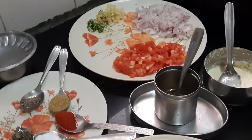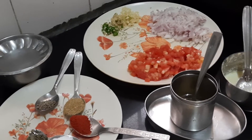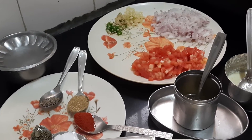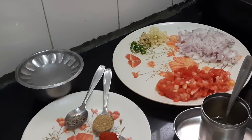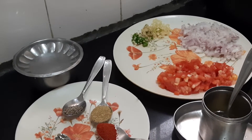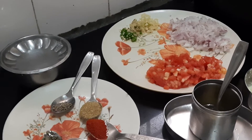Hello everybody, this is Shyamala Parthasarathy. Today I'm going to show you all how to prepare paneer butter masala. It is of a hotel style. You'll have to watch this video from the beginning to the end because in between I'll be giving you all some tips. Now let us see the ingredients that are required.